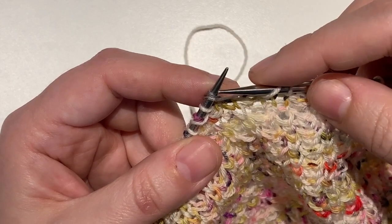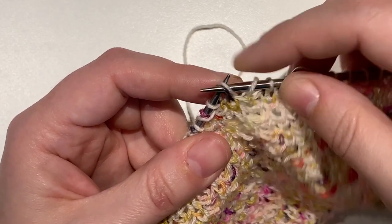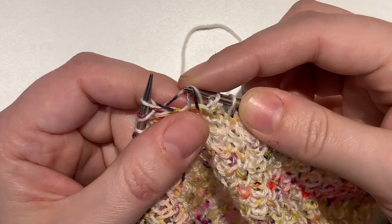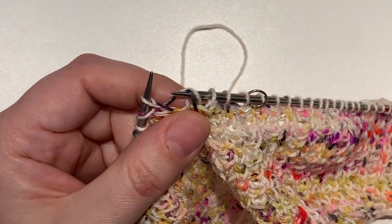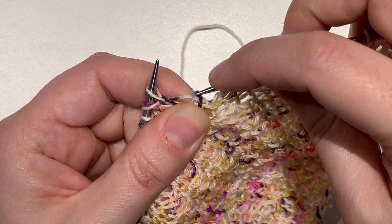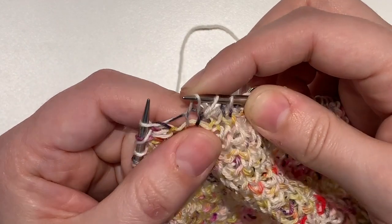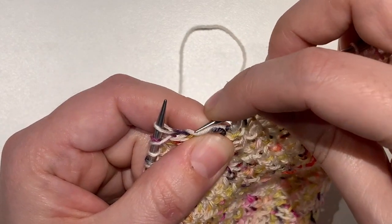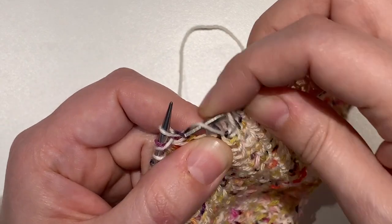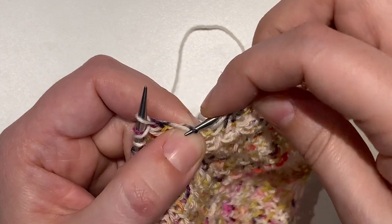However, if you weren't supposed to knit that stitch as a knit below, you're going to need to re-knit your previous stitch. If the stitch was worked as a knit, you're going to just pull that loop through so that it looks like a knit stitch. However, if that stitch was a purl — where you look at it and you can see the purl bump — you're going to bring that working yarn to the front.